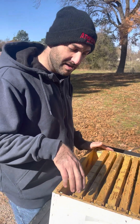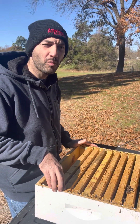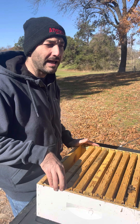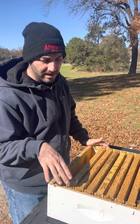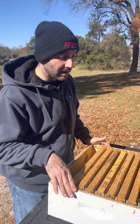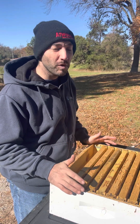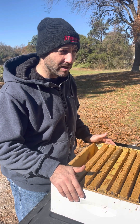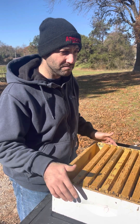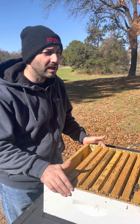Before the swarm, this was a deep hive body and a medium super. I had a deep hive with a good brood chamber full of honey, a medium super full of honey, and half of another medium super full of honey - this thing was booming. When they swarmed they took about 80 percent of the honey with them, and then the hive just never grew back. It was during the dearth, middle of summer, so there wasn't a lot of nectar out there even with feeding.